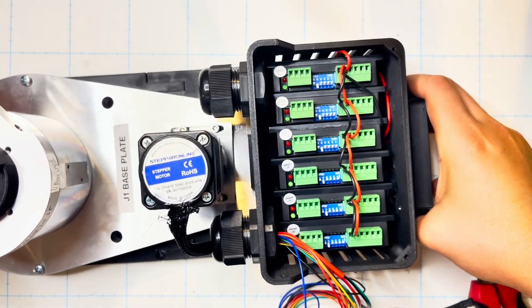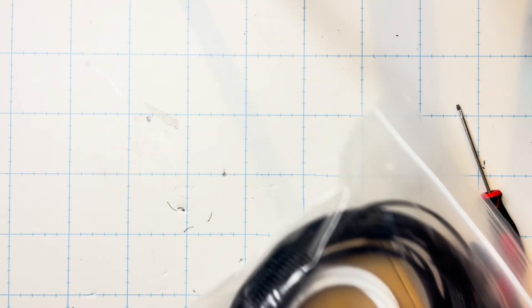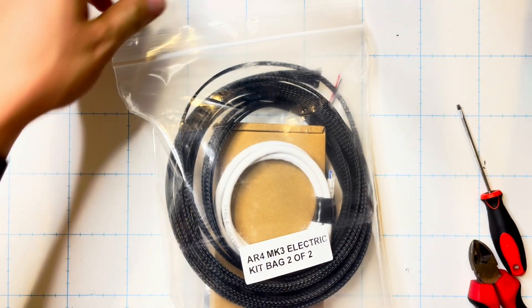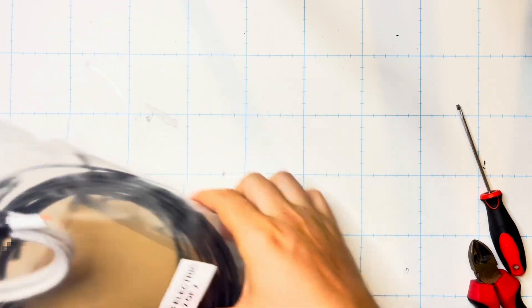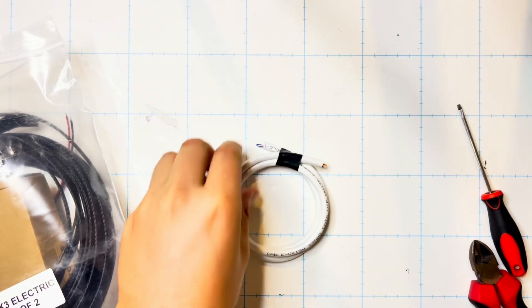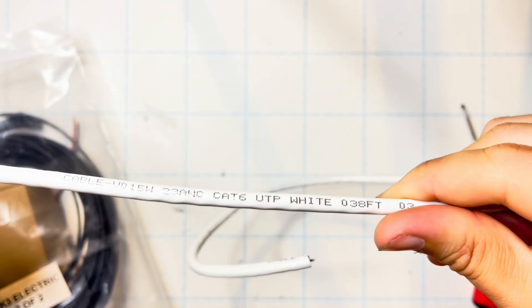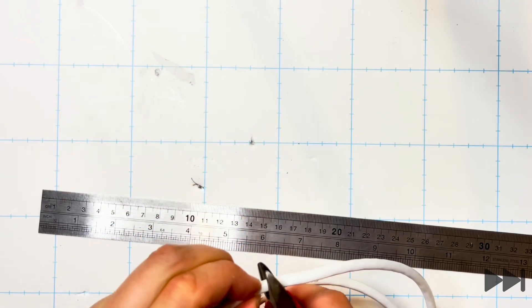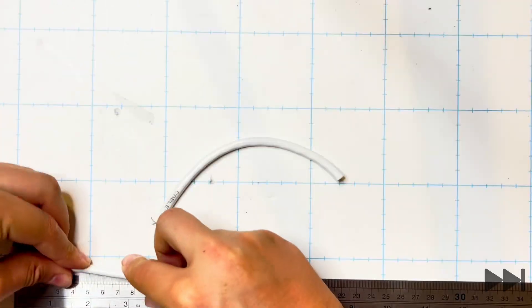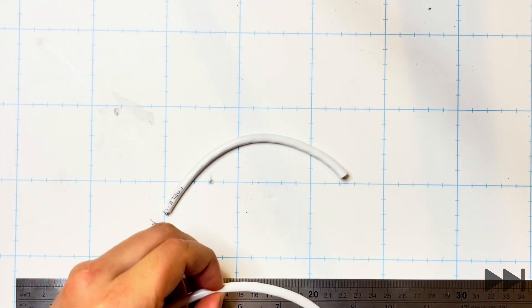Making some space on our work area we can now get both of the electrical kit bags which we'll be using throughout this video. We remove the Cat6 cable from electrical bag 2 of 2. The build manual does say Cat5 but in this one it came as Cat6. We then cut a 145 millimeter — so 14 and a half centimeter — long length and repeat that twice.